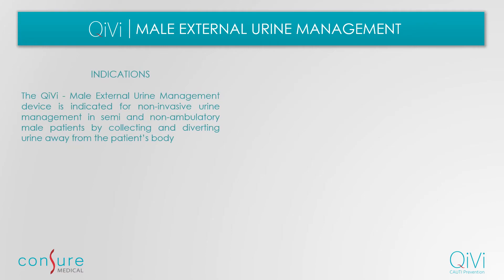Kiwi external urine management device is indicated for non-invasive urine management in semi and non-ambulatory male patients by collecting and diverting urine away from the patient's body.